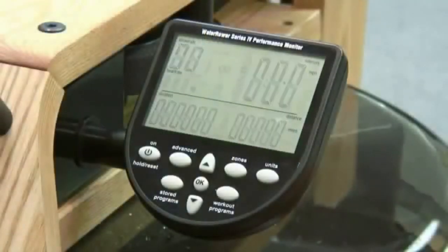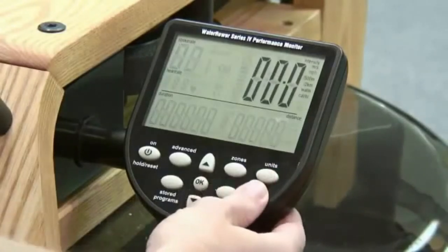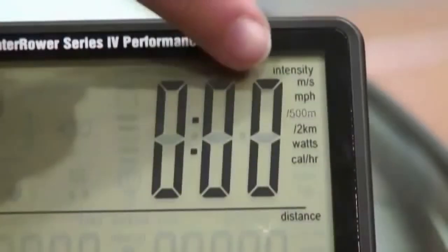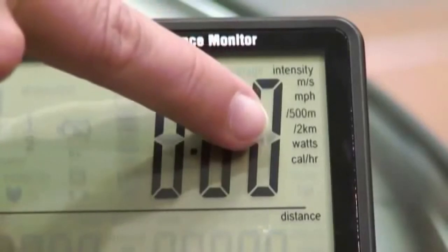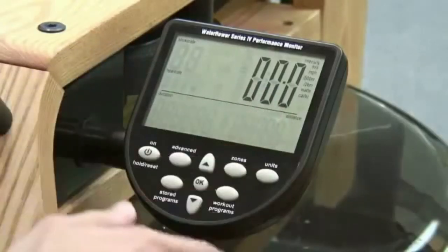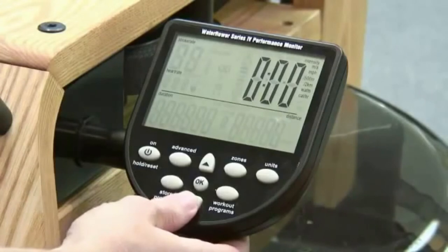You can change the units by pressing the units button. Pressing the units button once will display the options for the intensity units. These options are meters per second, miles per hour, 500 meter split time, 2 kilometer split time, watts, and calories per hour. To select the unit you would like displayed, use the up and down arrows to highlight the unit and press OK to select.